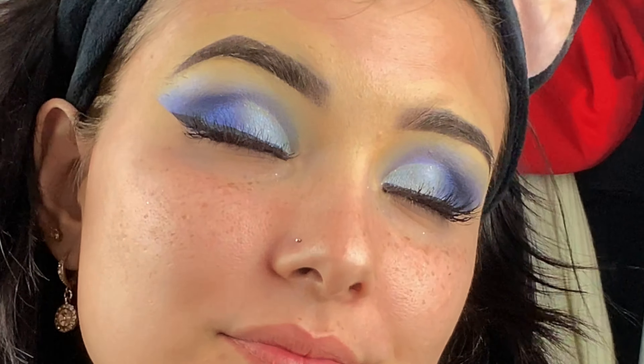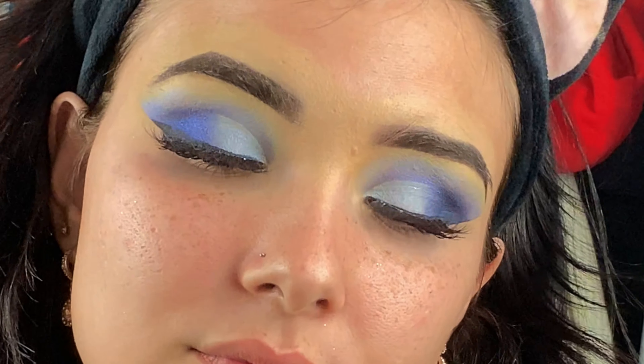I finally finished the other eye and here is what it looks like — it looks so beautiful. Now I'm going to be doing my face makeup. The first product I'm going to use is my Banana Boat sunscreen as a primer.